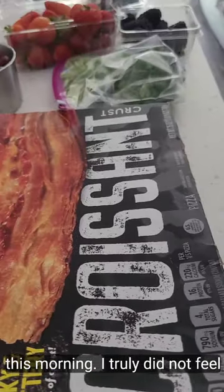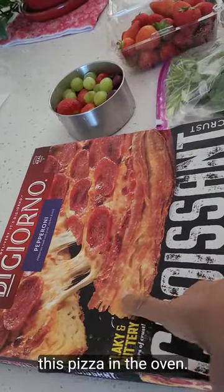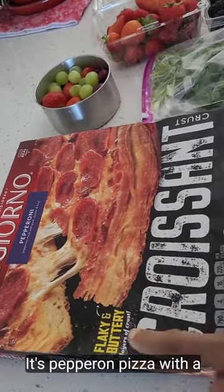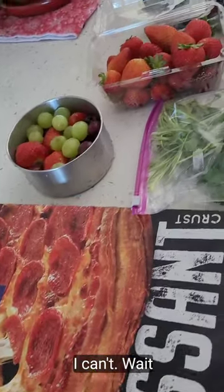Good morning! This morning I truly did not feel like cooking, so I'm gonna pop this pizza in the oven. It's pepperoni pizza with a croissant crust. I can't wait!